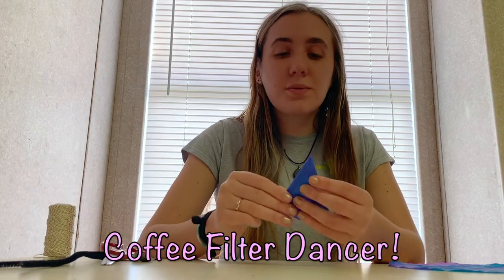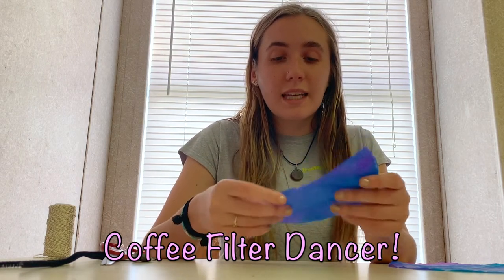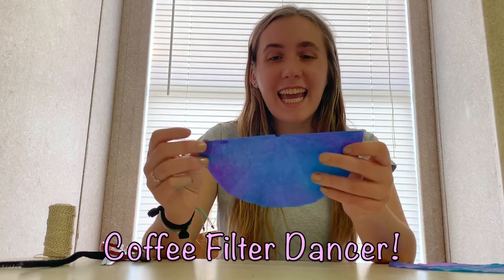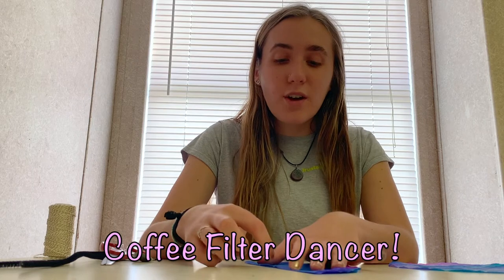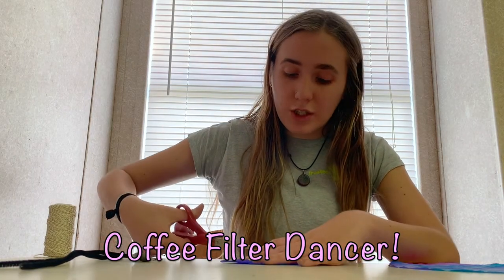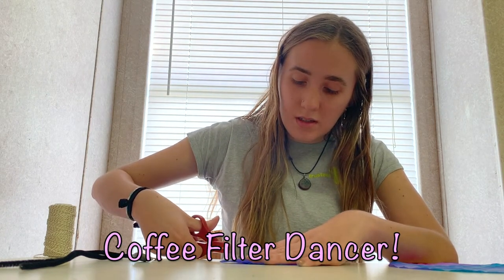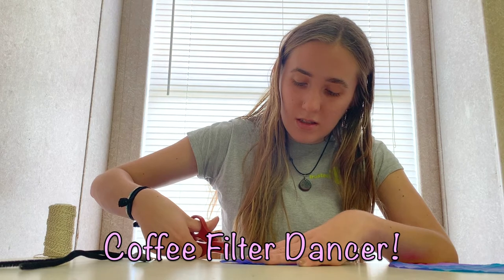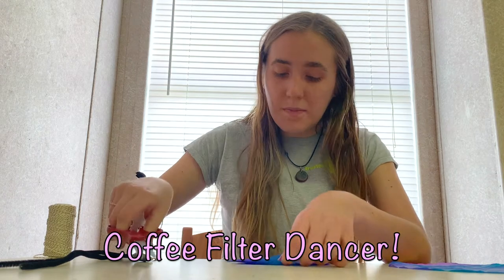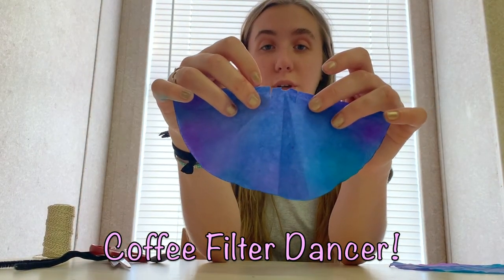Then unfold it back to the halfway point, and we're going to cut slits for the arms. Now it looks like this, and then we're going to cut two slits right near the head opening for our arms — these are going to be small and straight down. They could even be done a bit smaller, but there you have your slits for the arms.